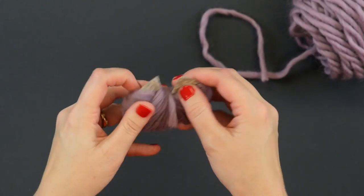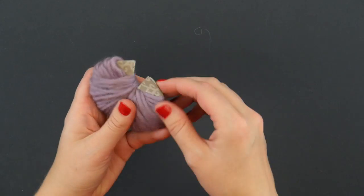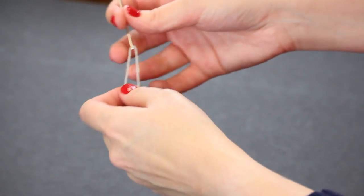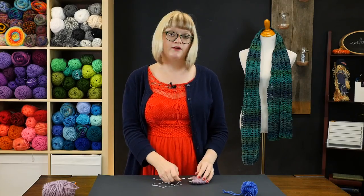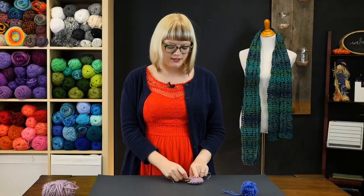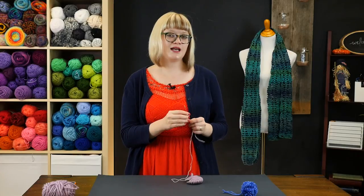Once your cardboard pom pom maker is wrapped just about to bursting, you can cut your yarn off and set your yarn ball aside. Then grab some sturdier yarn — in this case I'm working with a linen yarn because it's a little bit stronger than the roving-inspired yarn on my pom pom maker. This sturdier yarn is one of the keys to a good pom pom. So wrapping thickly and using a sturdier yarn to tie off your center are the two biggest tips I would give to any pom pom maker.